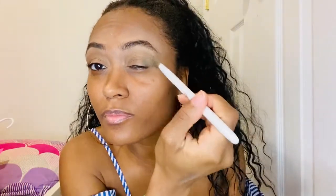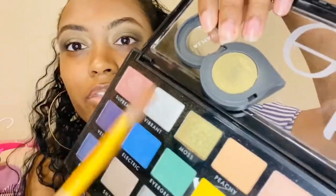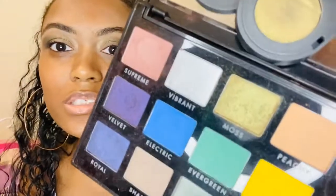We want to go in with a really dark, almost black green — well, it's not almost black, but we're going to go in with the deep green and just really blend the crease and build it. I'm literally using nothing but green today. Still building, still building. I realized that this color and this color look exactly the same — I wonder what the difference is.